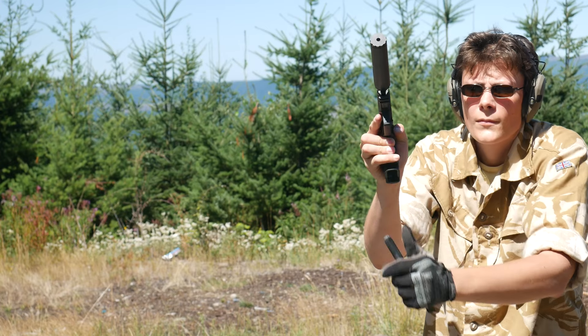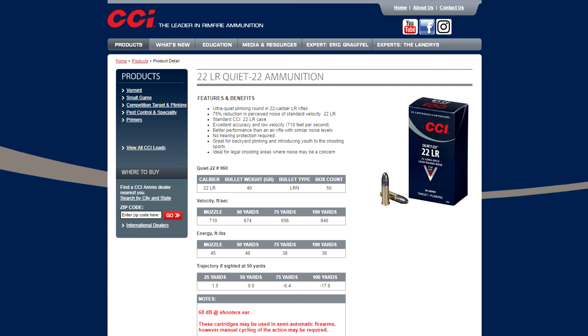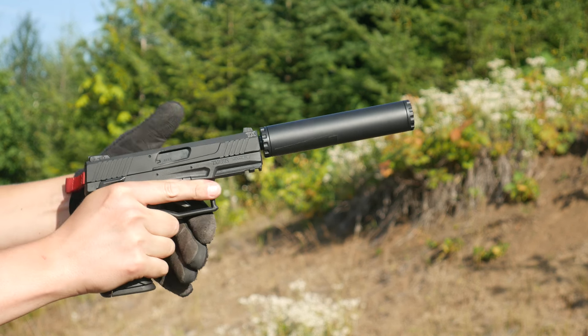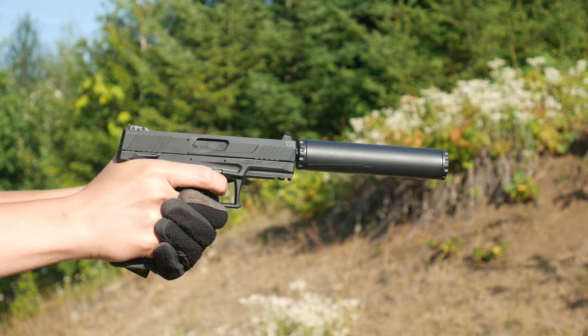Of course I was. I took the TX-22 to the range with the suppressor to test a bunch of different subsonic 22LR loads, including the new CCI Quiet Semi-Auto. The original version of CCI Quiet is an extremely low velocity round, clocking in at an advertised 700 feet per second and weighing 40 grains.